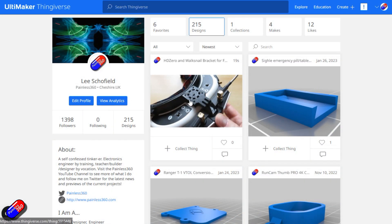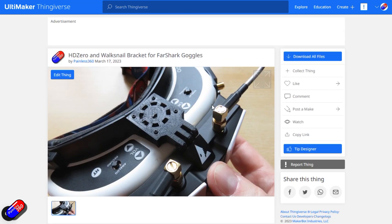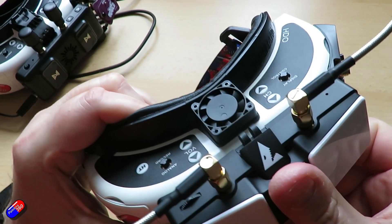So if you want to download it and use it, or you see the Walksnail VRX videos I'm in the middle of shooting and wonder how to connect yours so you can tilt them forward and have it easy — that's the way to do it.